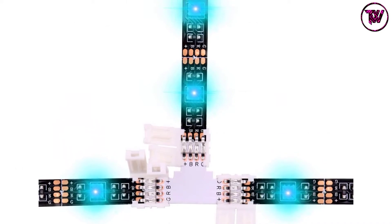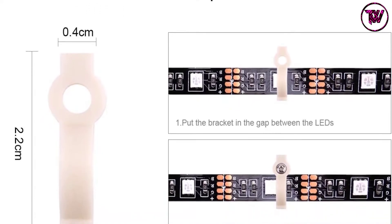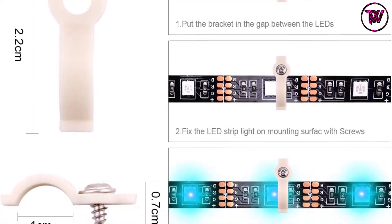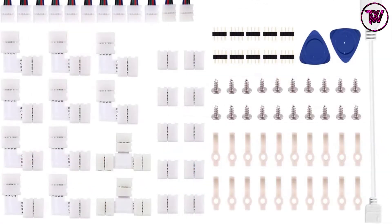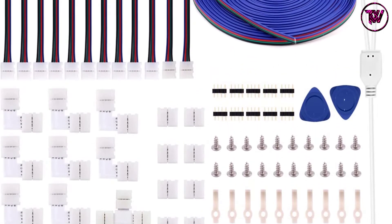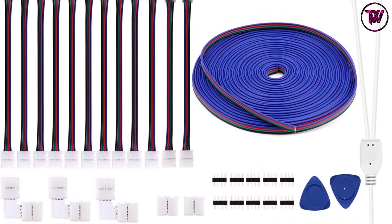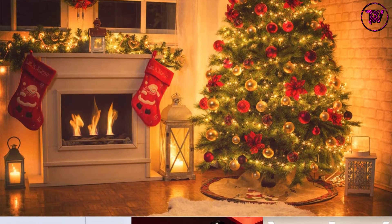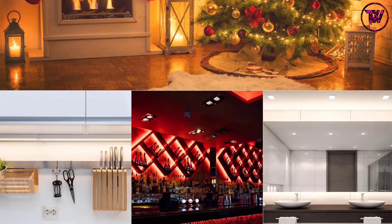It also includes 10x Gapless LED Strip Connectors, 20x LED Strip Clips, 10x 4-Pin Male Connectors, and 2x Pry Opening Tools. This kit has everything you need. United States crafted, quality will never be in doubt. Feel free to customize your RGB LED strips at home. The 5050 4 Pin LED Strip Connector Kit is the perfect pick for your 5050 RGB LED Strips, with promising reviews from customers across the globe.